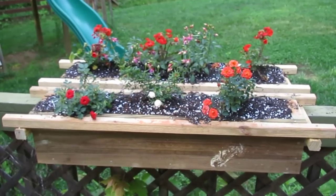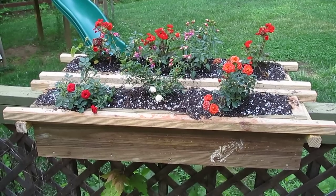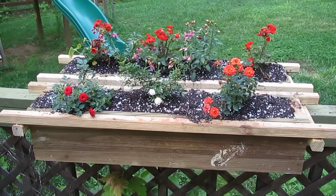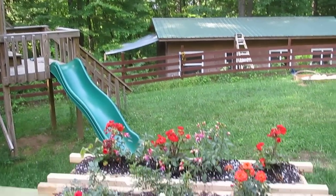So, yesterday, my son built this little planter box for his mother, with a little help from me. But he built it in his shop, which is over there behind that awning, which is on the back of my shop.